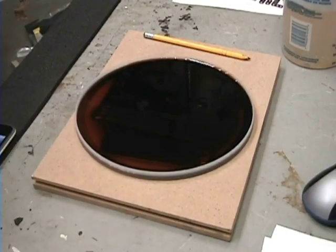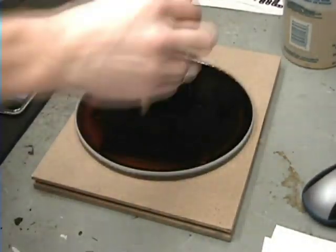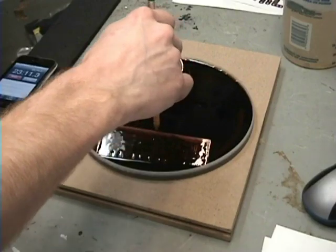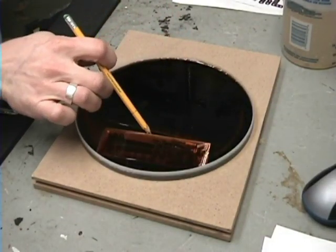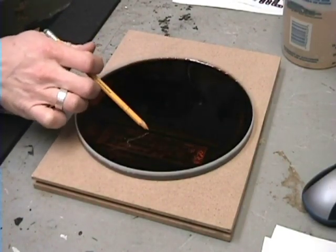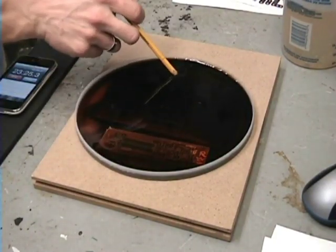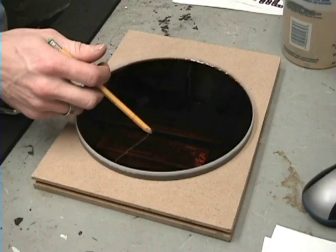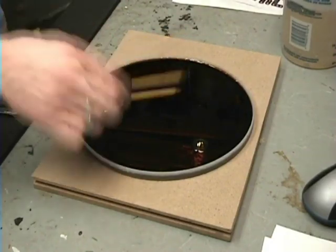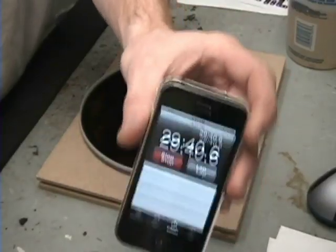It's been 23 minutes on the time clock — let's give this another look. Looks like it's eating it away pretty good. We're going to let it sit some more. It's really good to move the solution around to get that copper off. This stuff is really nasty — if you work with this please be careful, it stains everything.